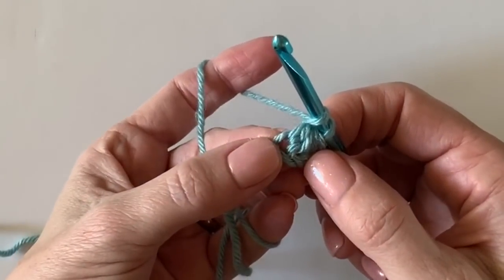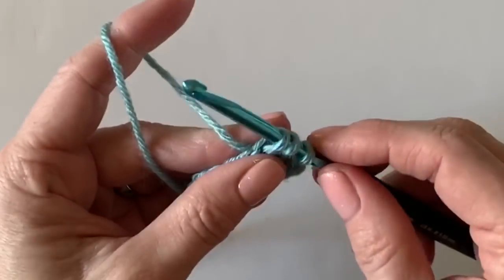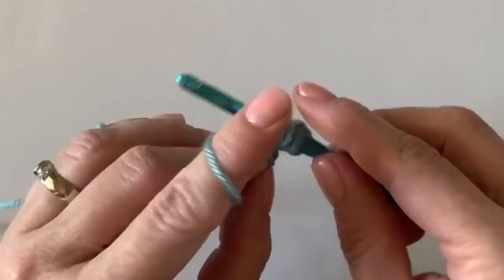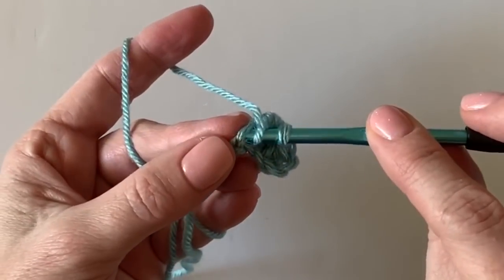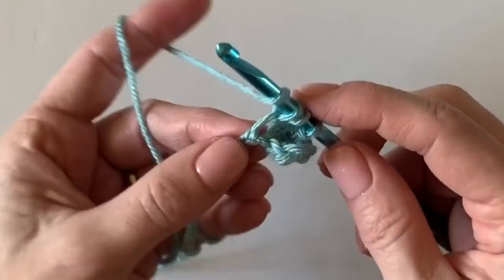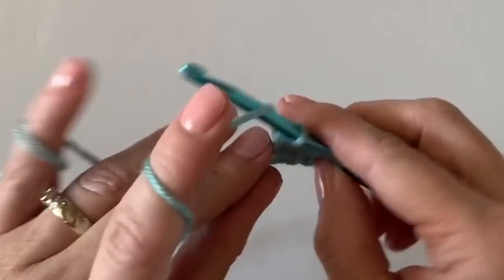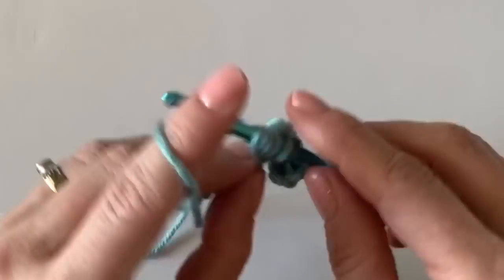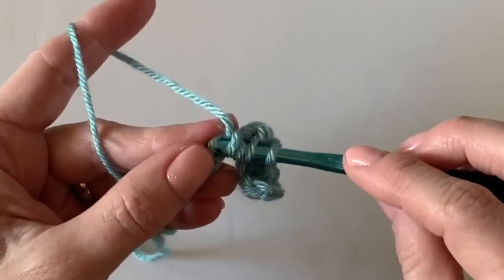Now insert your hook into the chain space you just worked — that's the best way to explain it — before moving forward. Yarn over, then work into the next chain space. The first leg of the cluster goes into the last chain space you were just in: yarn over, pull up a loop, then yarn over and work into the next chain space. That's how you back up and then move forward.